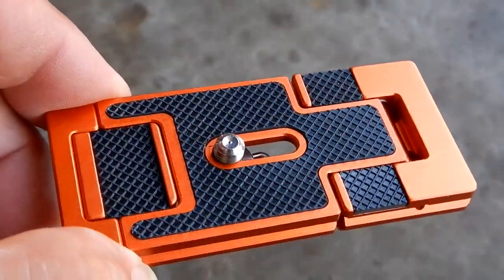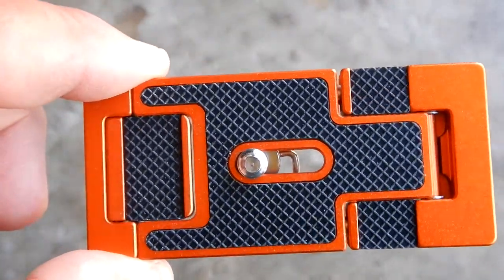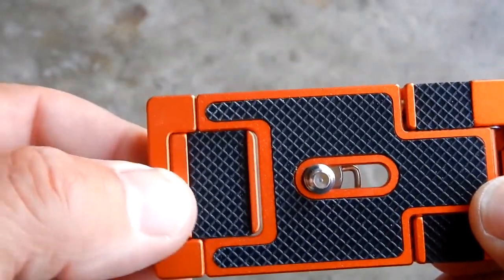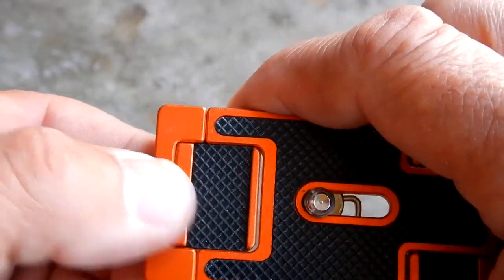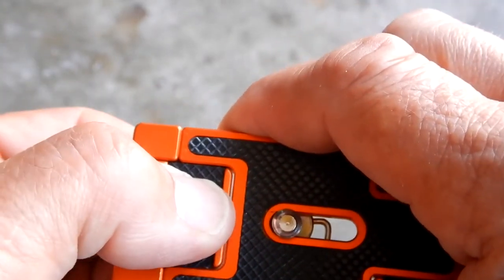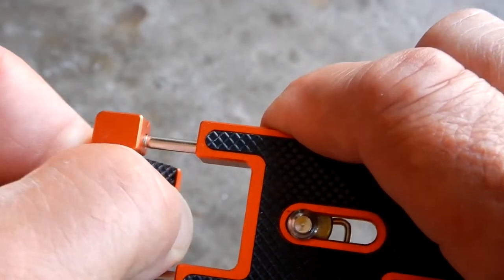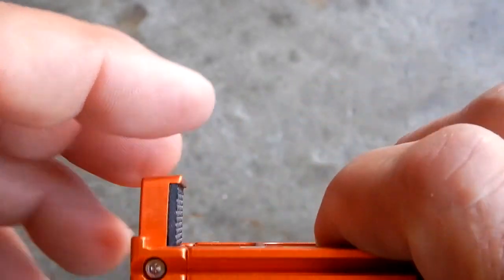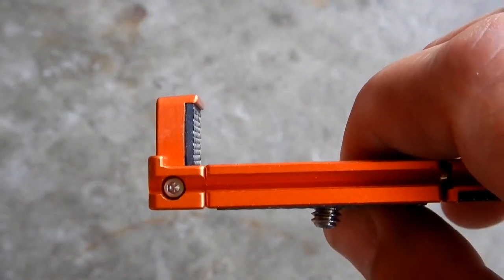Now let's take a closer look at how this opens up to clamp your cell phone. On the left side, it pulls apart and has a nice rubberized surface to grip. You pull it out, then flip this back — that becomes one of the legs that holds your phone.